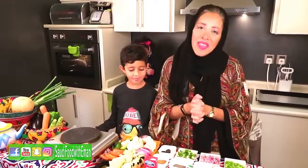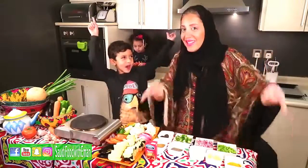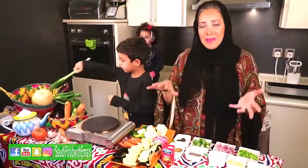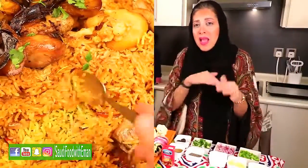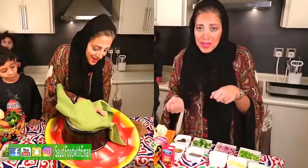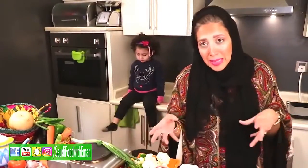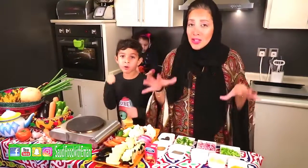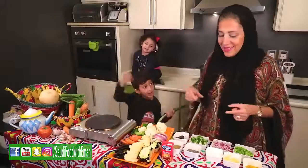Hello everybody! Welcome again to another episode of Saudi Food with Iman. A lot of you have asked me to make maglouba, so I'm gonna show you how to make it. Maglouba means upside down — it's a dish made with rice and vegetables put in layers, then turned upside down to serve. It's popular in a lot of Arab countries and the Middle East, but each country makes it their own way. I'm gonna show you how to make it the Saudi style. Yalla!